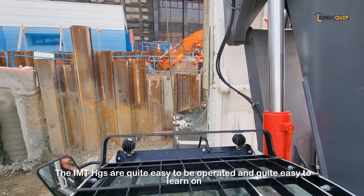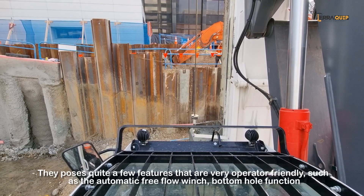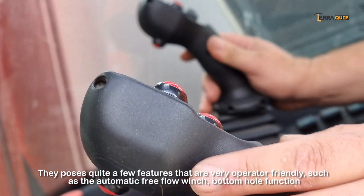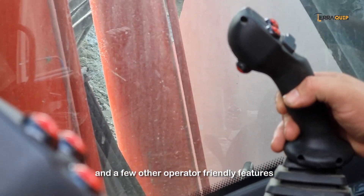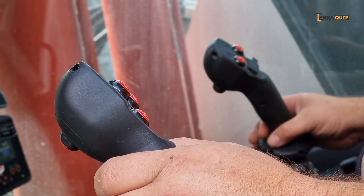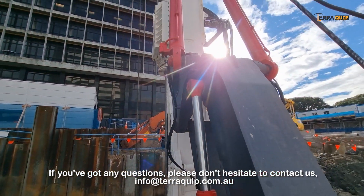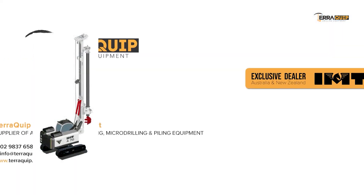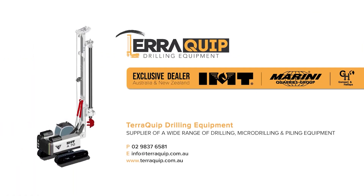The IMT drilling rigs are quite easy to operate and quite easy to learn on. They possess a few features that are very operator friendly, such as the automatic free flow winch, the bottom hold function, and a few other operator-friendly features. If you've got any questions, please don't hesitate to contact us at info@terracube.com.au.